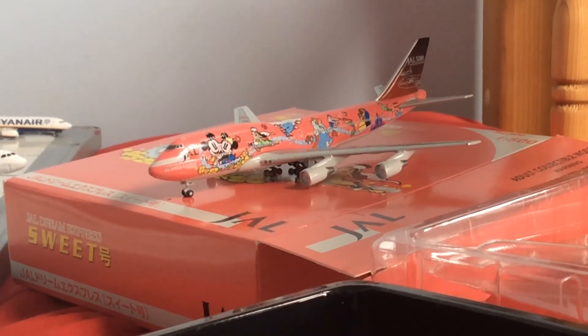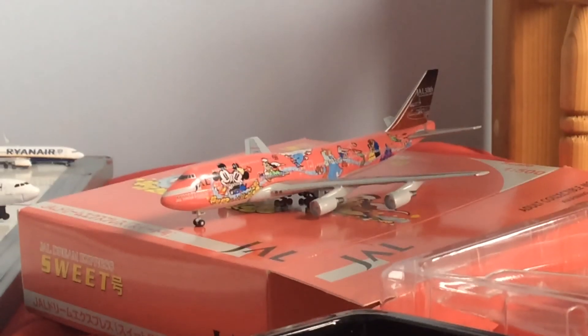I hope you enjoyed this unboxing video and I'll see you in the next one. Goodbye everyone, see you in the next one.